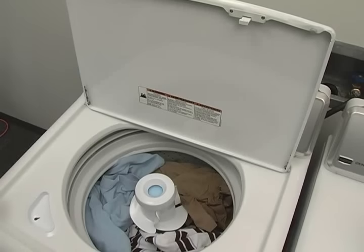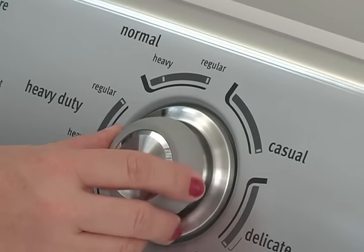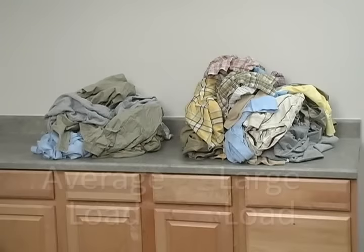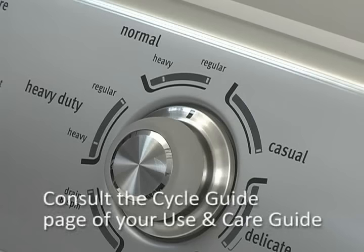Close the lid and select your desired cycle. It is important to understand that each cycle has been designed to optimally clean specific load types and soil levels. For example, we are selecting the normal regular cycle because we have an average size load of everyday wear with light to medium soils. If we had this load with heavy soils or a larger load, we would select the heavy duty cycle. More details on these load types and soil levels can be found on the cycle guide page of the use and care guide.